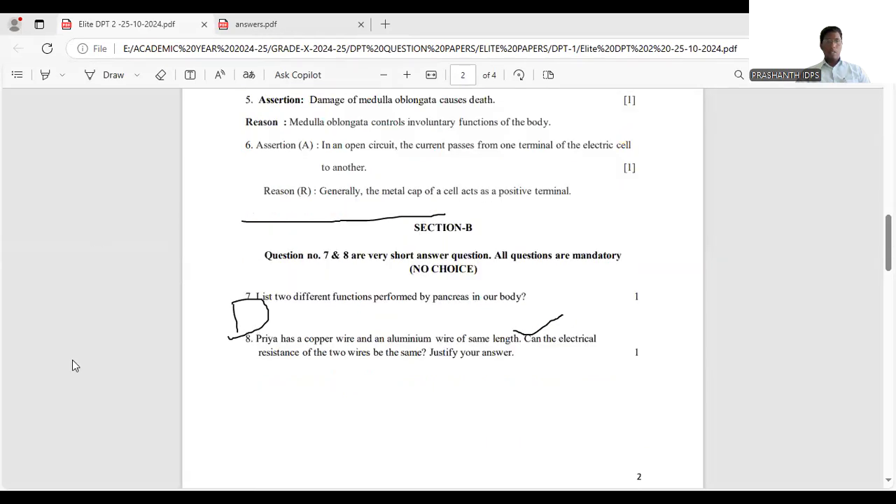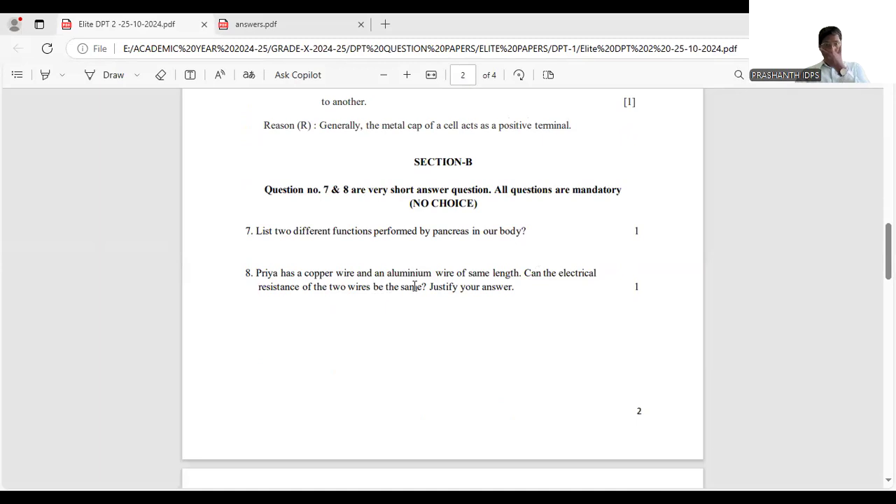Question 8: Priya has a copper wire and an aluminium wire of the same length. These are two different conductors — the lengths are equal (L1 = L2). Can the electrical resistance of the two wires be the same? No, they cannot be the same, because though the lengths are equal, the materials are different — one is copper and one is aluminium.